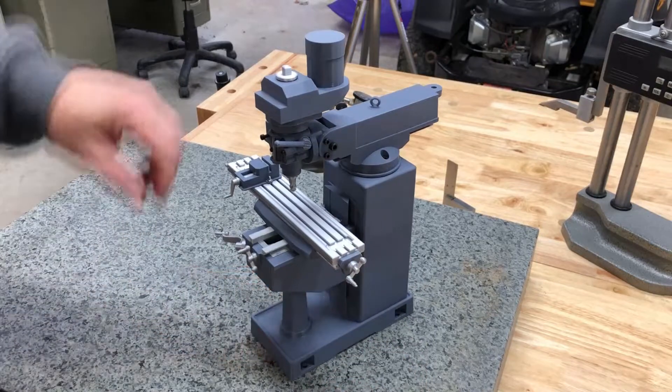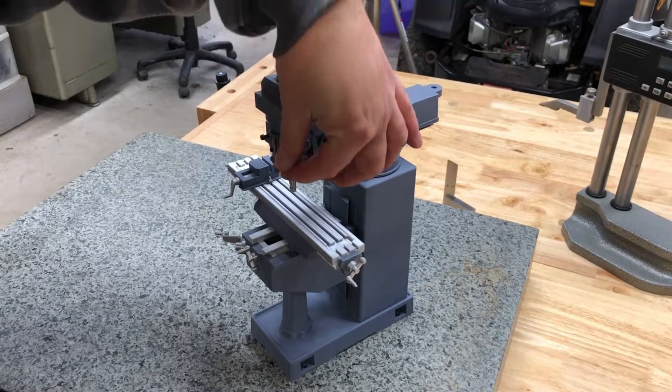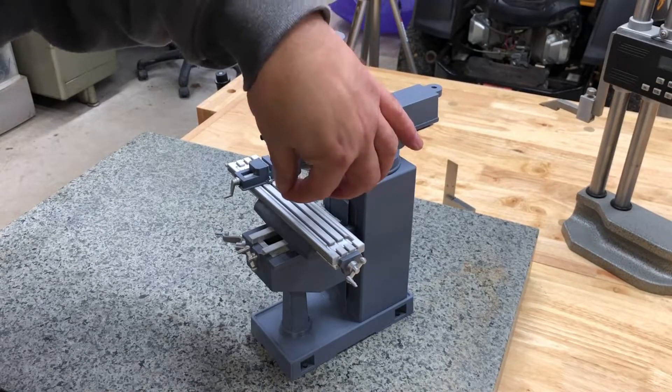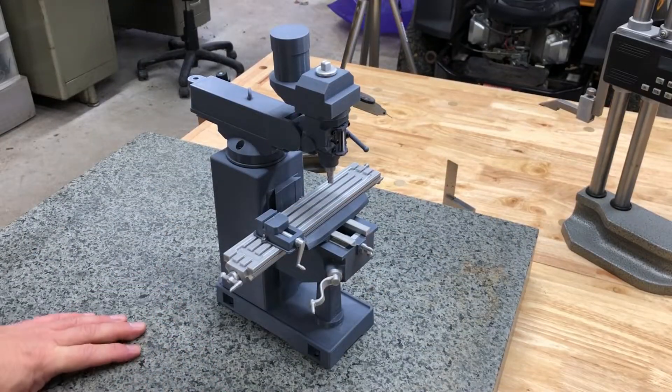And actually, if you look at it, the spindle actually goes up and down too. Really impressive model.